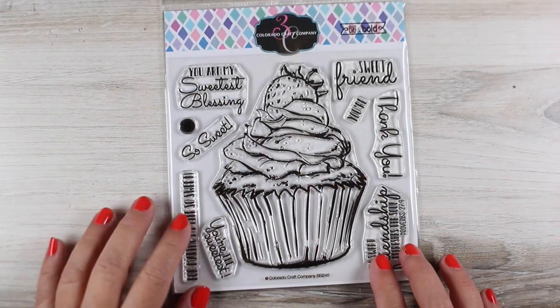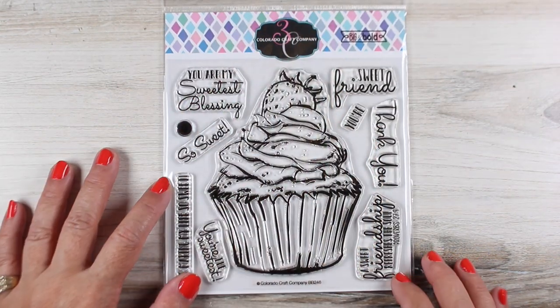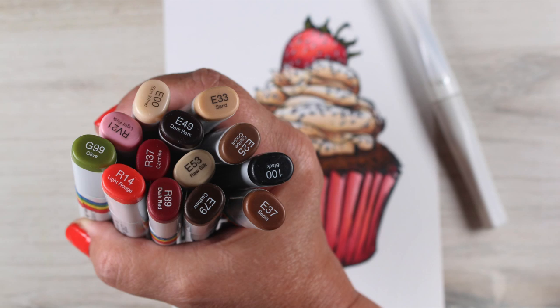When I purchased this Colorado Craft Company stamp set, I did not realize quite how big that cupcake was, but there is not a problem with sugar being really big. And cupcakes are delicious, so there you go.